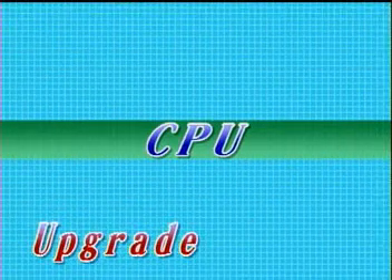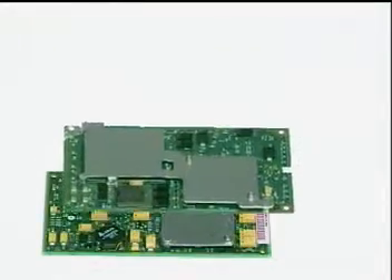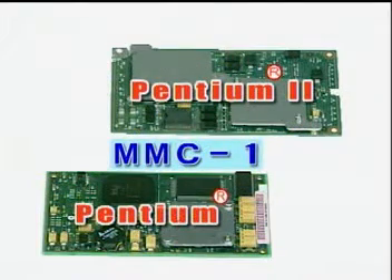CPU upgrade. The Artbook CPU can be upgraded from a regular Pentium to an MMC1 Pentium 2 Intel mobile module.